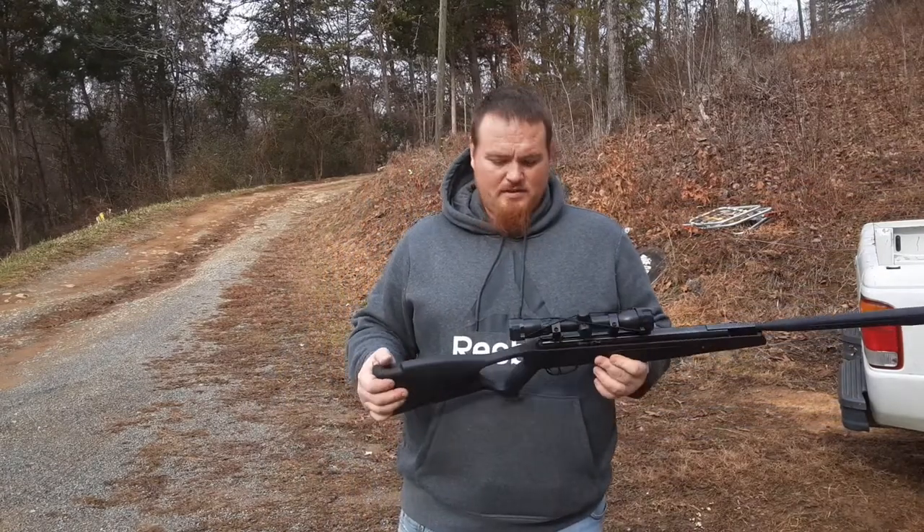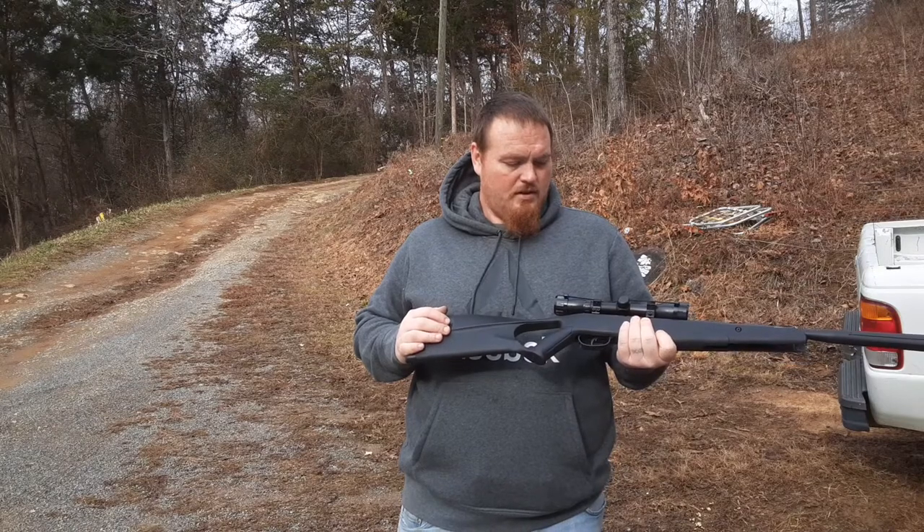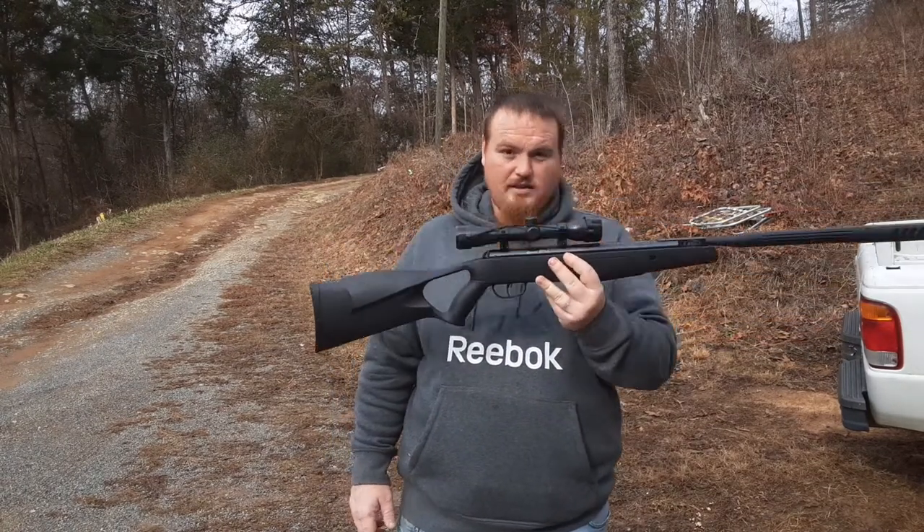I'll do another review once I get the better scope for it. Thanks, guys, for watching.